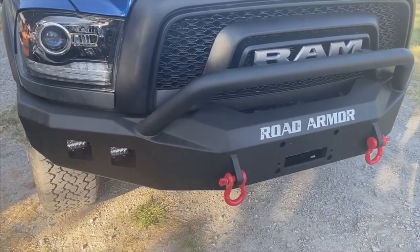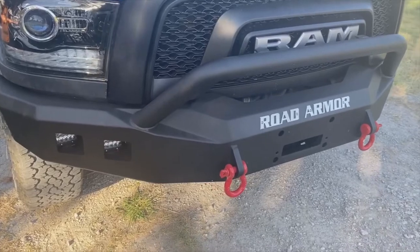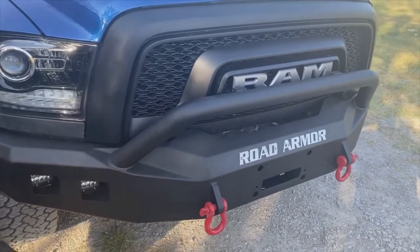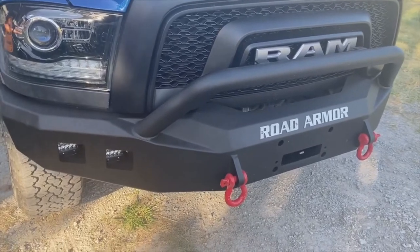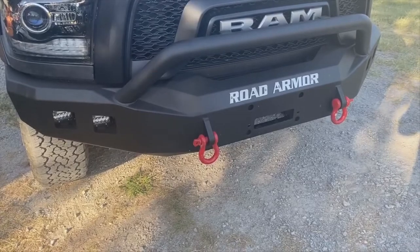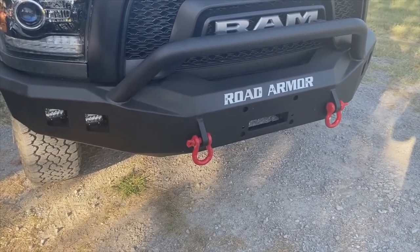I just want to give a quick tip here for anybody who's looking at Road Armor front bumpers. This is a 2018 Ram Rebel with the Road Armor Stealth bumper from up around the front. This one also has the winch mount — the winch obviously isn't installed yet — and it's also got the spot for the D-rings.